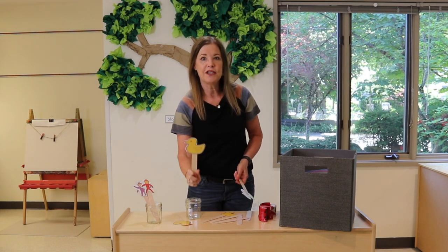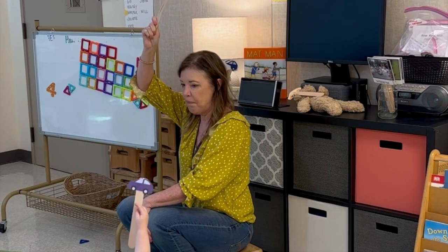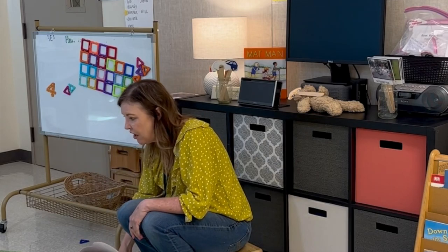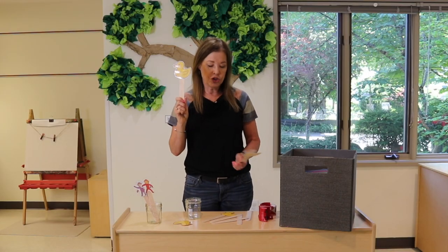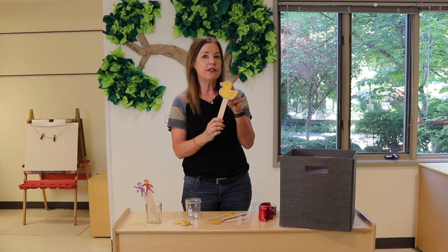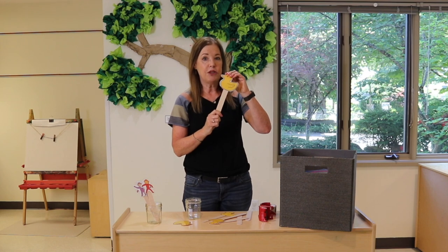Or move the prop up, move the prop down. Put your car up, up, up — and put your car down, down, down. And that's it. That's all we'll do. All I'm doing is showing them how to use the prop. And this is when you remind them: they don't go in your mouth, they don't touch your friends, and we don't bend them. So keep it short.